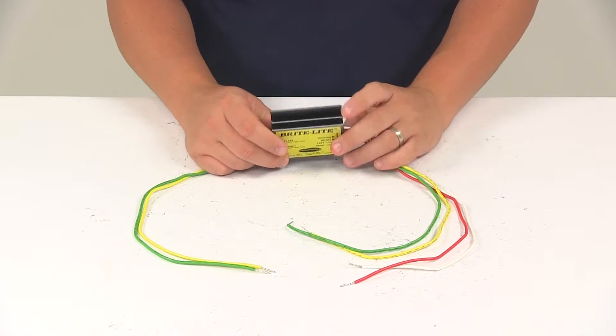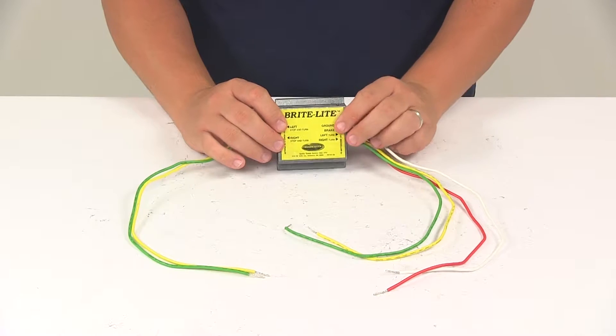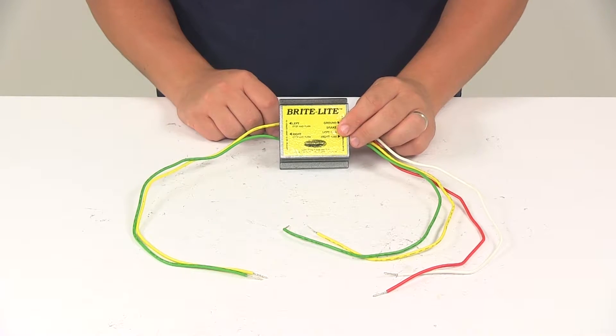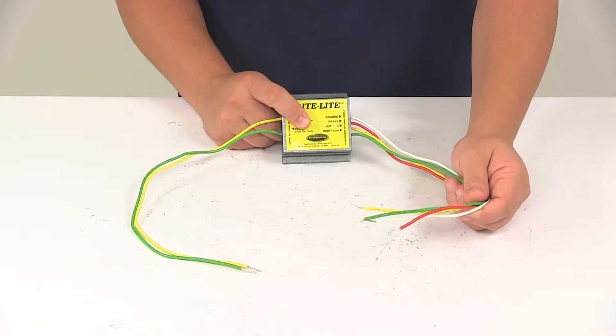This unit gets mounted on the towing vehicle using the adhesive backing that's included. The right turn, left turn, and brake light wires on the towing vehicle need to get connected to the input wires on the converter with butt connectors.